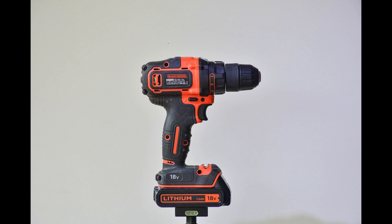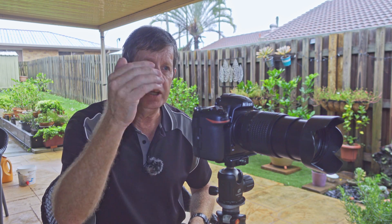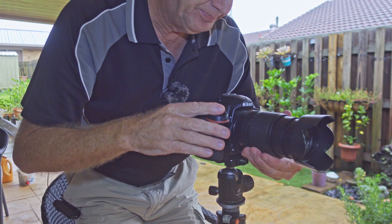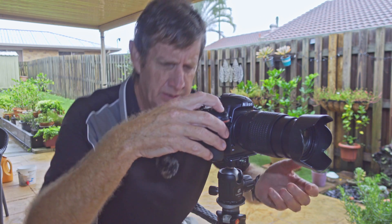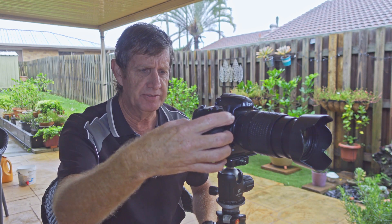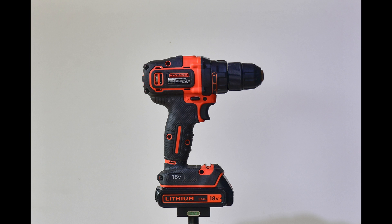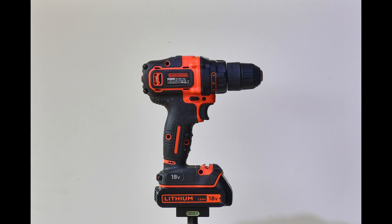Now we go through f8, f11, f16, and f22 at 140mm — we'll review these images at the end of the test. Next, we zoom out to 70mm without moving the camera. We come back to f5.6, refocus on the target — you have to refocus every time you adjust your focal length — then shoot through f8, f11, f16, and f22 again.